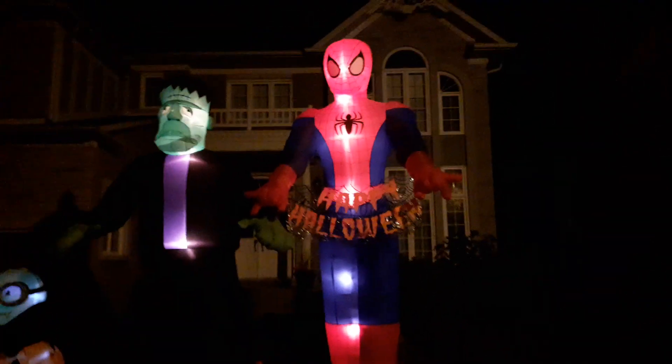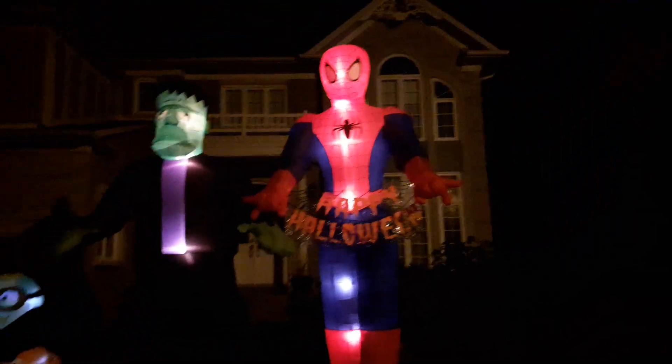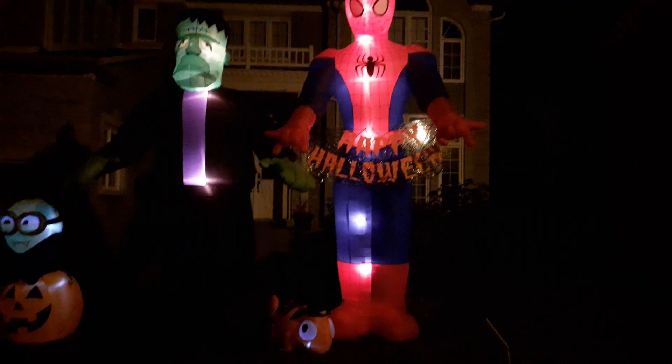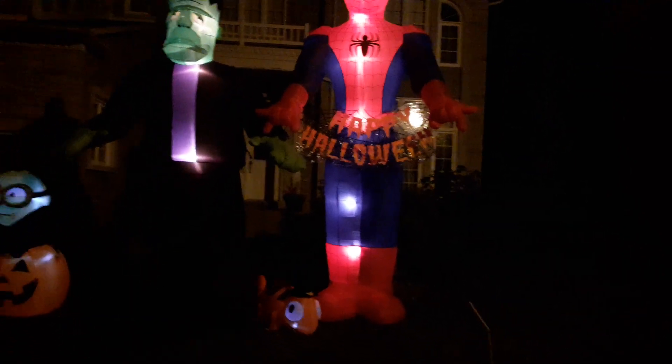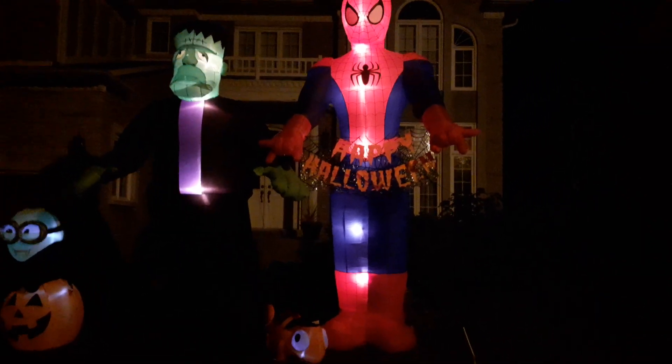Hey guys, this is Holiday Bros. Sorry I haven't uploaded in about a week — I've been very busy putting up my yard display with all my inflatables. It's almost a week before Halloween now, it's next Thursday. I've kind of been scrambling getting everything last-minute put up and getting the haunt ready, so I've been all over the place.